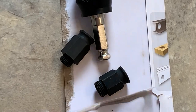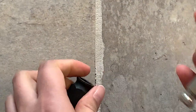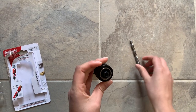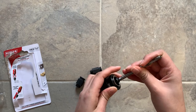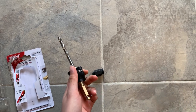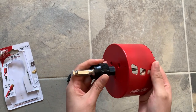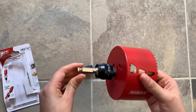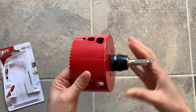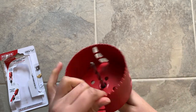This one is the bit, these are the two adapter nuts, and this one is the Snap Lock Plus — it looks like this. Put the bit in like this, and now I'm going to show you how to use it. Just push it like this, it's very easy, and you can use it with any holes.